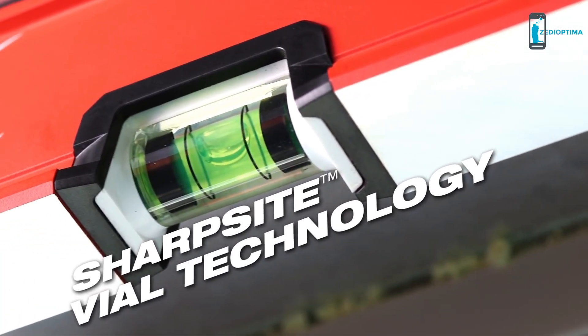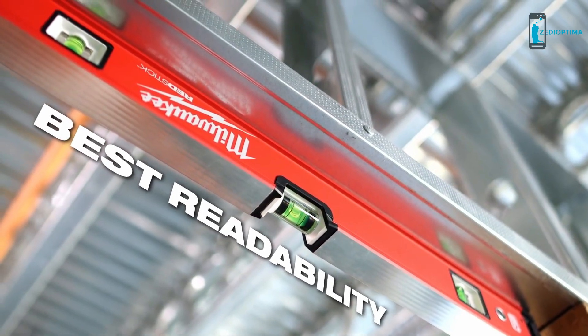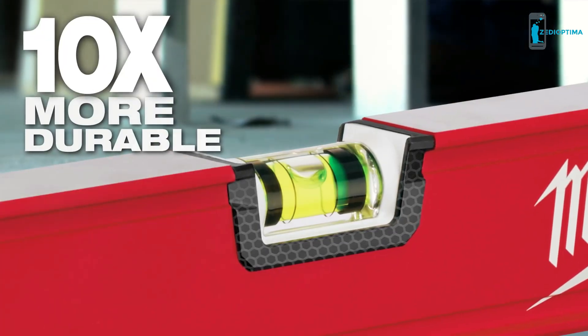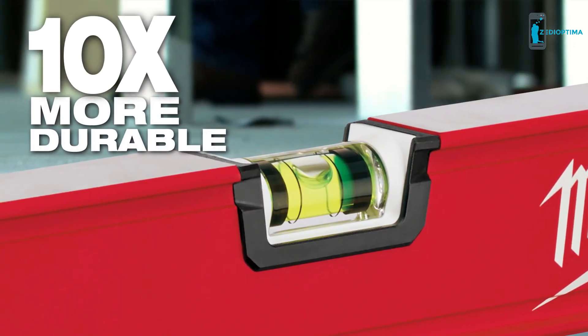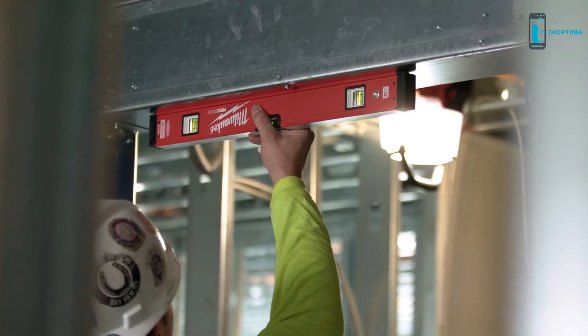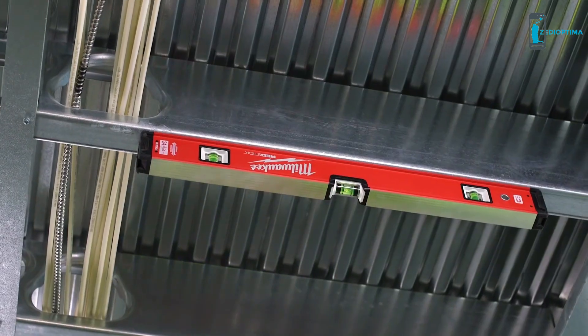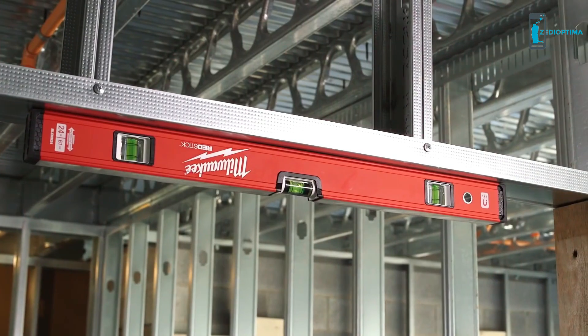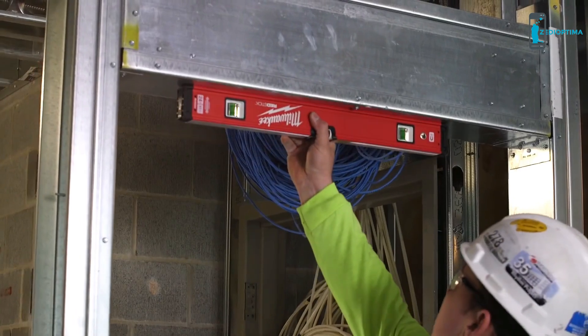Sharp Sight Vial technology provides the best readability of any other vial. Don't worry if you drop this — our high-impact acrylic is ten times more durable than competitive levels. A magnified bubble is two times larger than competitive vials to ensure a fast, accurate read. Red Stick Box Levels contain amplified rare earth magnets, providing two times stronger holding power compared to others on the market.